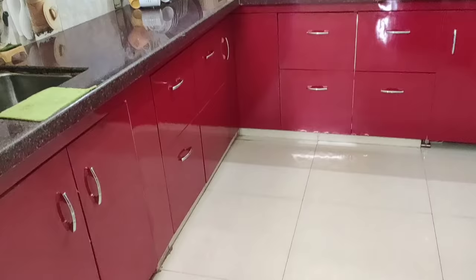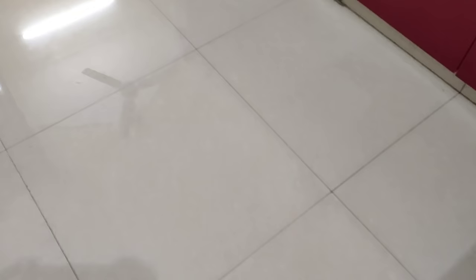Hopefully you will all like this video. If you liked it, please like it and share it. Subscribe and press the bell icon. I will see you with a new vlog. Until next time, bye-bye, take care.